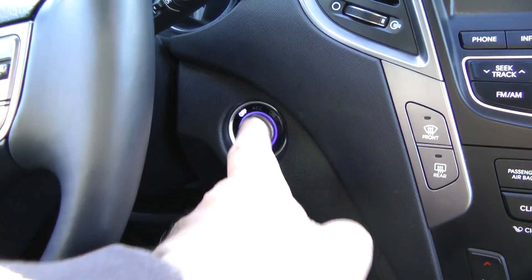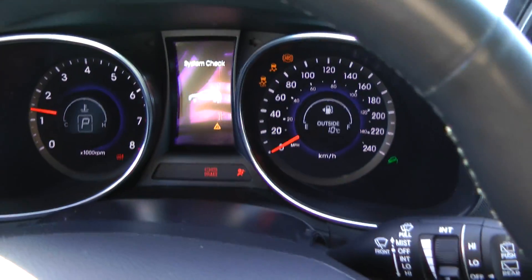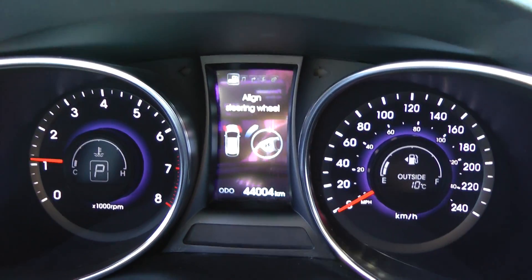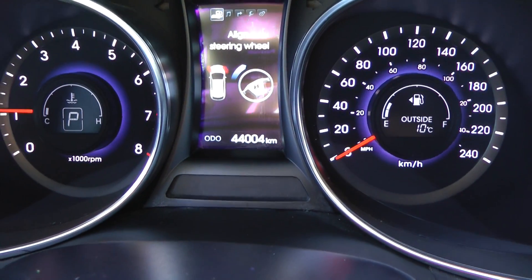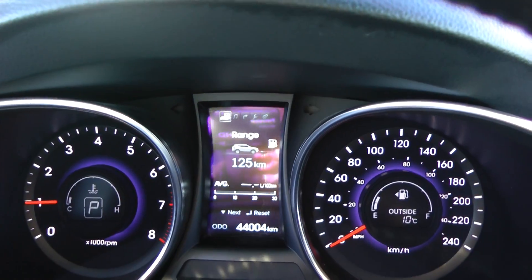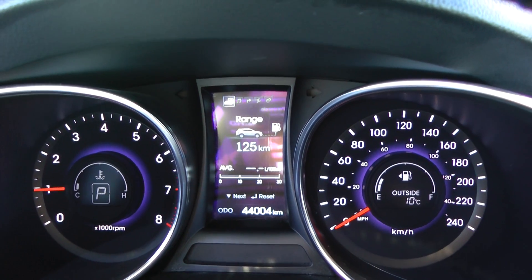Let's start it up — make sure we have our foot on the brake. There we go. My seat is now going forward. As you can see, we've got 44,004 kilometres as I mentioned earlier, and you've got your trip information here. That's available by controls in the steering wheel, which I'll show you shortly. Very clear gauges, easy to read.